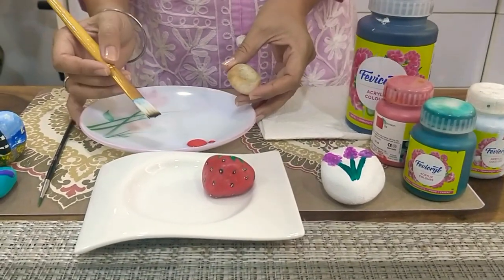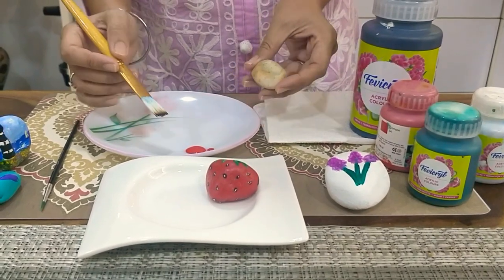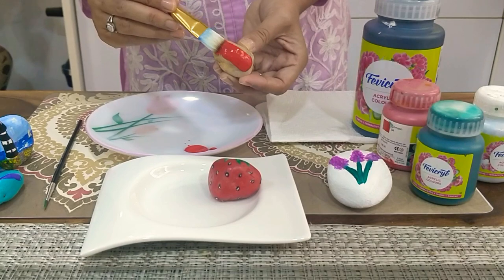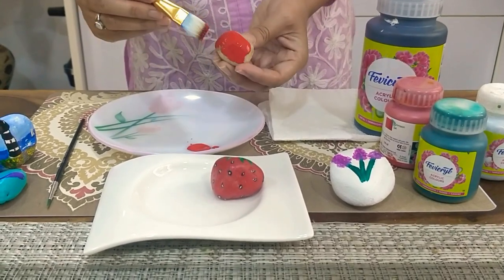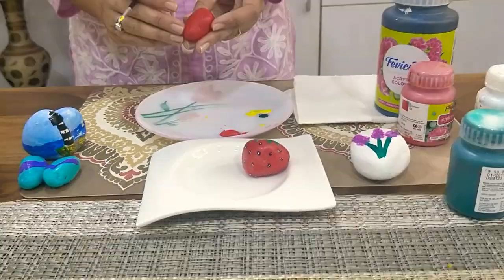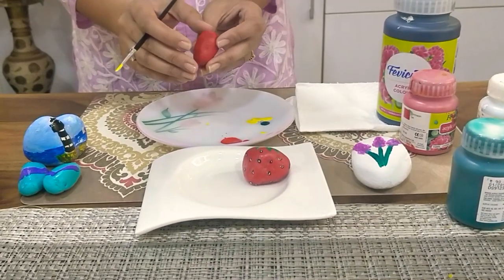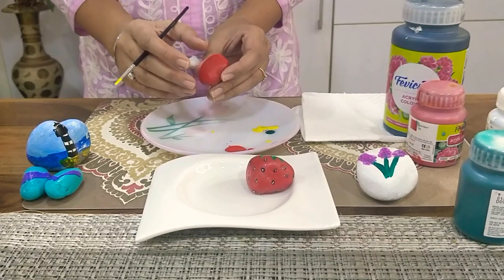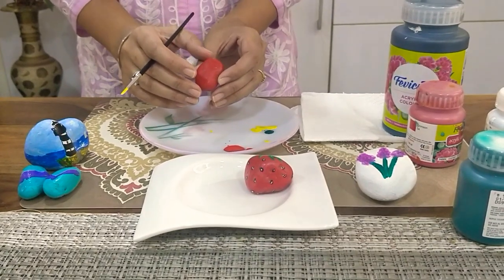I have taken some crimson red acrylic paint in a palette and I am going to paint this rock in all directions and all surfaces. I have fully painted this rock red and allowed it to dry. Acrylic paint takes some time to dry, so please let it dry.